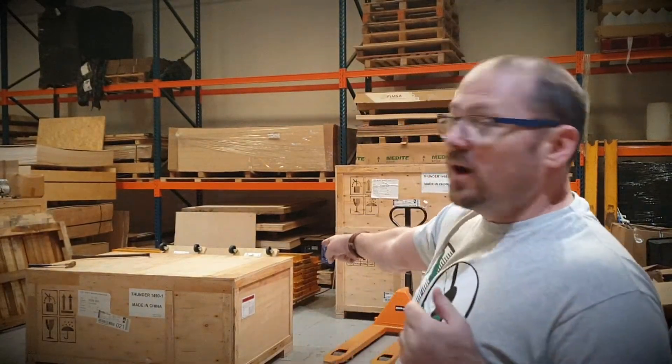So here we are at Thunder Laser and we've got a laser to unbox. I believe it's a Nova 24. It's going to take a bit of time to do this, so I think what we're going to do is put this on time lapse and we'll see what's inside. We'll do a bit of review a little bit later.